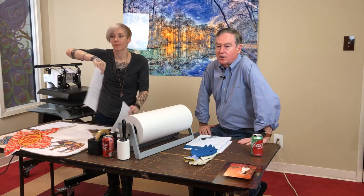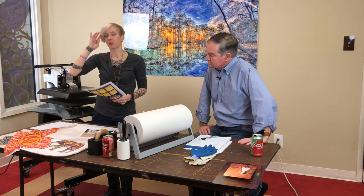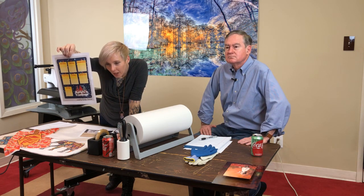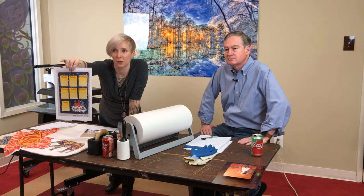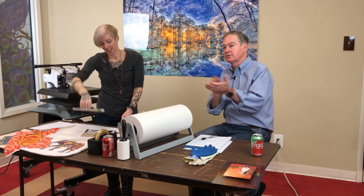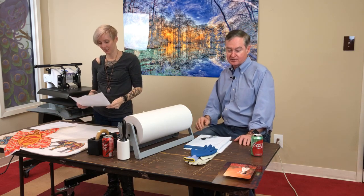And our first place grand prize winner of $200 Condi credit is Marilyn Leonard. She created a steel message board where you can write down your tasks Monday through Sunday. Congratulations!